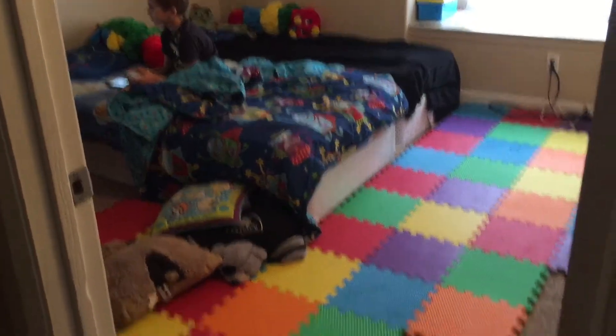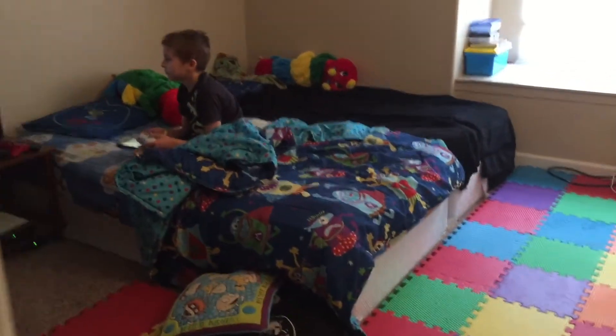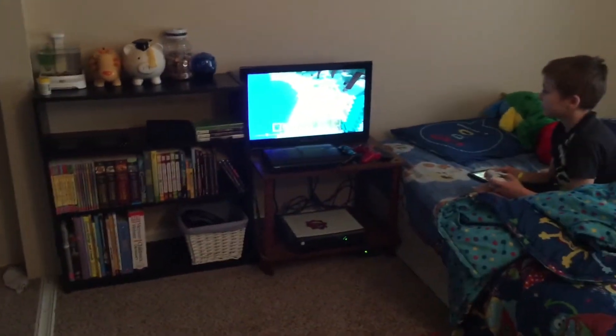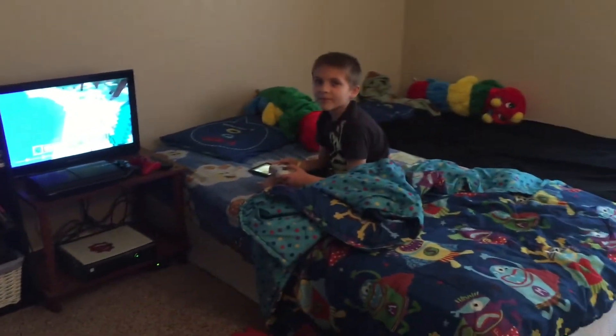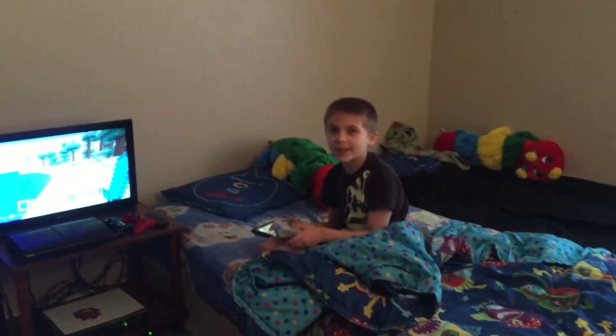I've decided to take the boys' beds down to give them more space in their room. They like it. Logan, you like your room like this? Yeah. I also like a case — because of your ovens. Oh, thank you.